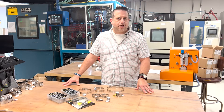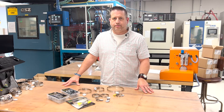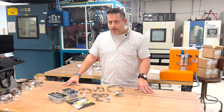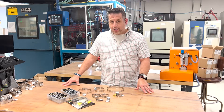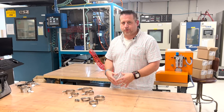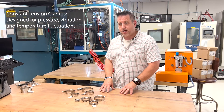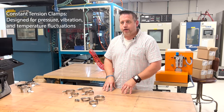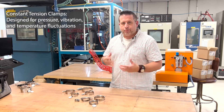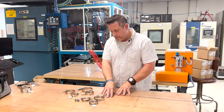Today we're going to discuss the various types of clamps that we offer here at Ideal Tridon and selecting the appropriate clamp for your application. The next grouping of clamps we're going to discuss are the constant tension clamps, and these clamps are designed for application vibration and temperature fluctuation.